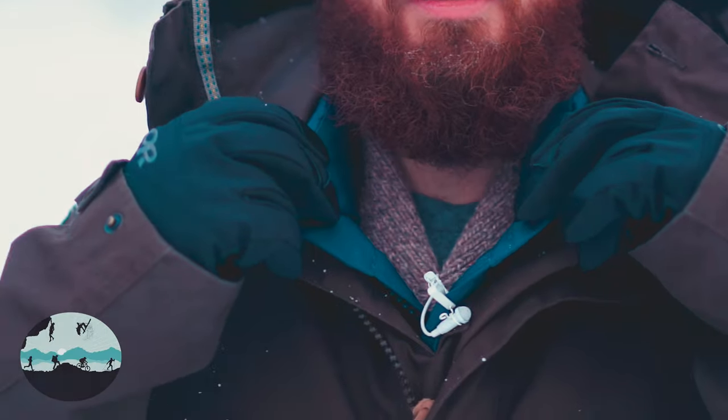I have the Fjallraven Anorak Number Eight on right now. Underneath this is the Fjallraven Downlight Vest and then a lot of sweater underneath that. All three of these layer pretty well together. I'm wearing a small in all of them — I'm about 5'7" and 150 pounds, just to give you an idea of sizing and how these are all going to fit together in the Fjallraven system.